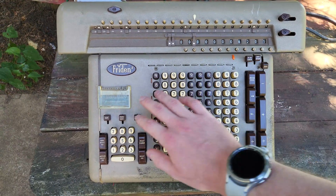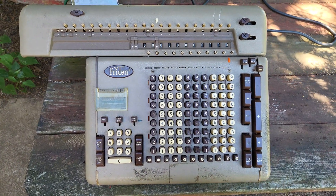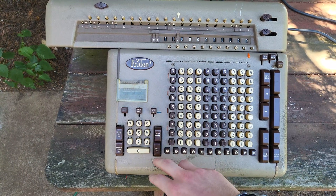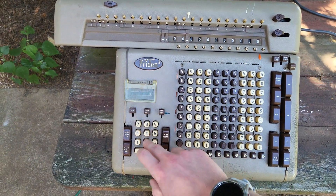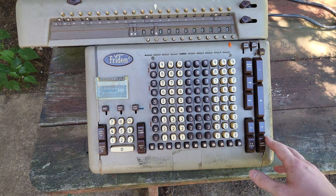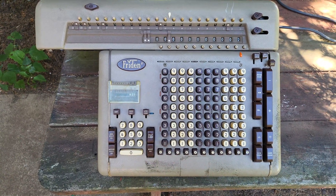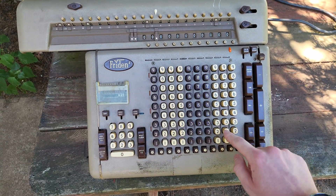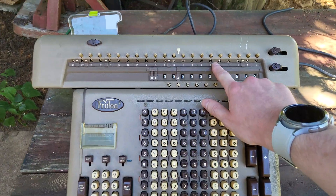It did screw up slightly there — it skipped a digit. There are some issues with this multiplier. Despite the fact that I've cleaned, oiled, and lubricated everything, it still sticks sometimes. I'm thinking it has to do with wear from the square root function, because the square root mechanism has a big lever that swings down and punches the digits to the appropriate position. I'll do the same thing again — it skips one digit. There it goes: 625 times 625 is 390,625.